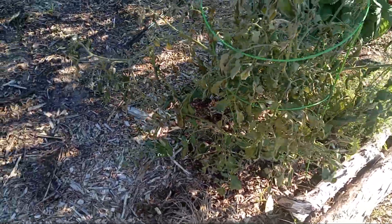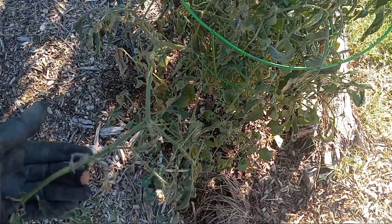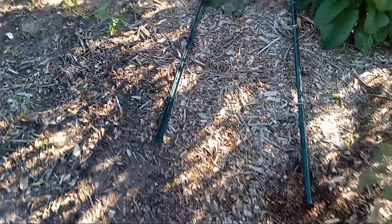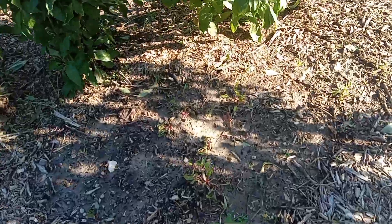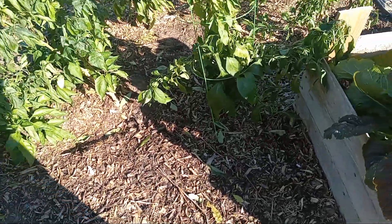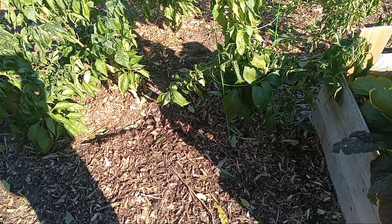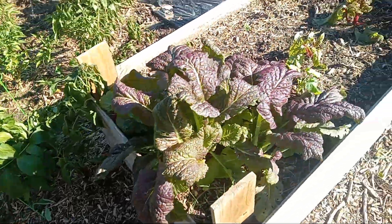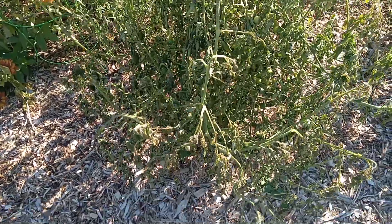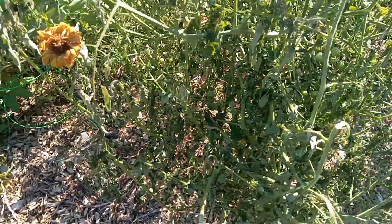The tomato plant is still standing, but it took a hit. It took a hit. Some of them still holding on, but they got a bunch of wilted leaves on them. Same here — tomato plant took a very big hit. See all the leaves drooping down?